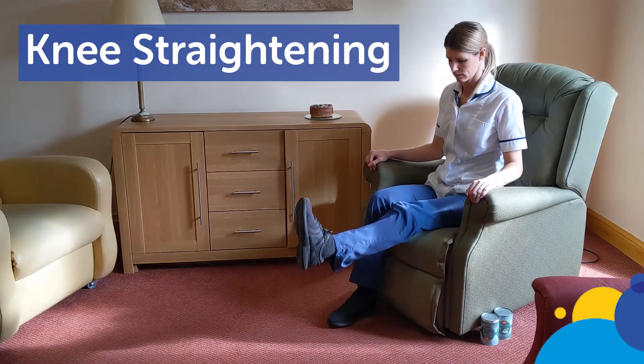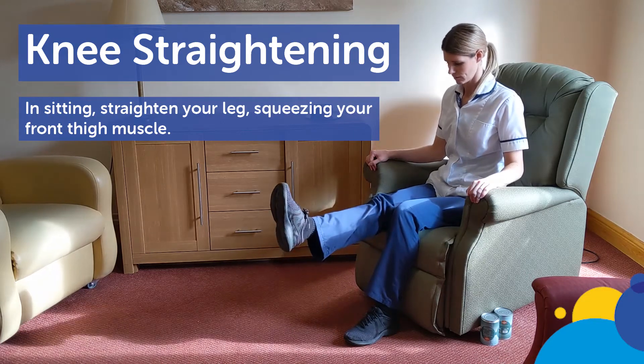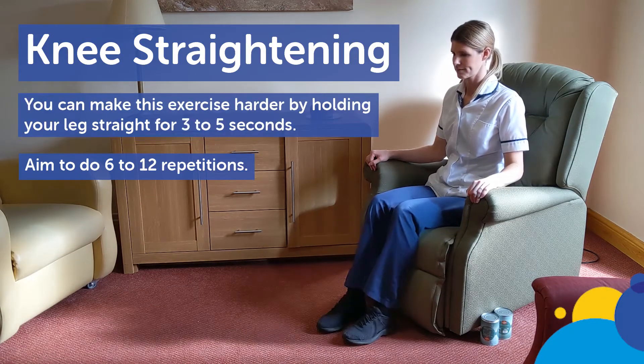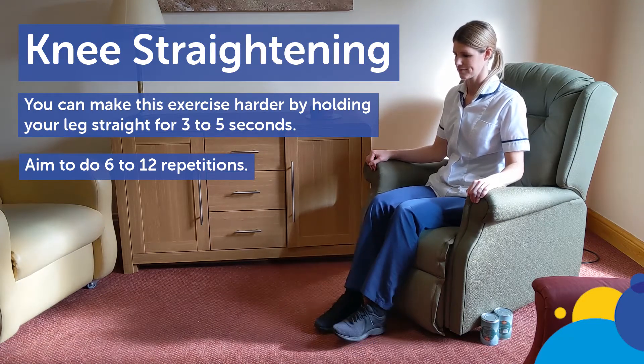Knee straightening. In sitting, straighten your leg squeezing your front thigh muscle. Aim to do 6 to 12 repetitions. You can make this exercise harder by holding your leg straight for 3 to 5 seconds.